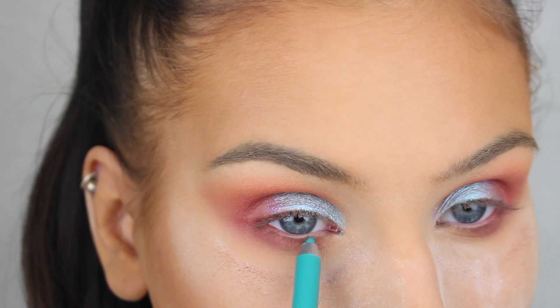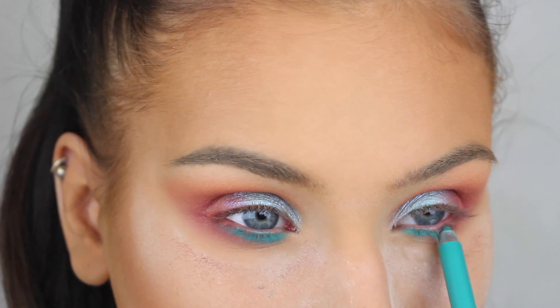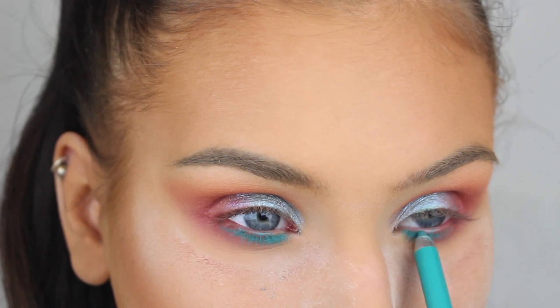For the inner corners of my lower lash line, I'm first going to apply this turquoise pencil from Marc Jacobs and then I'm going to add a loose eyeshadow from Inglot on top.